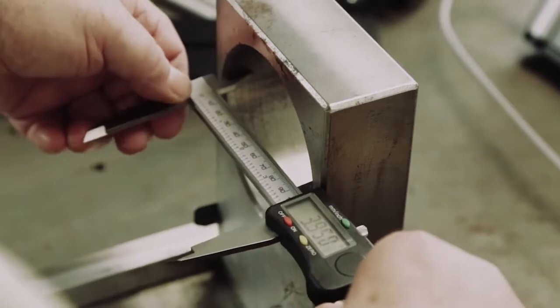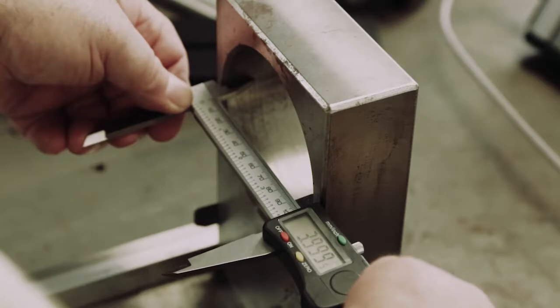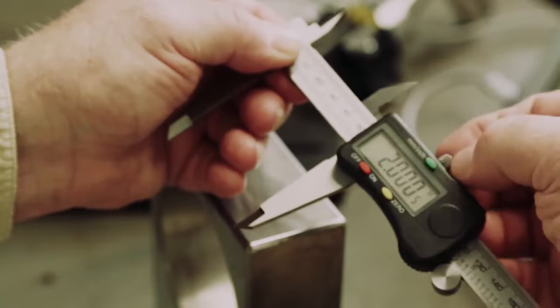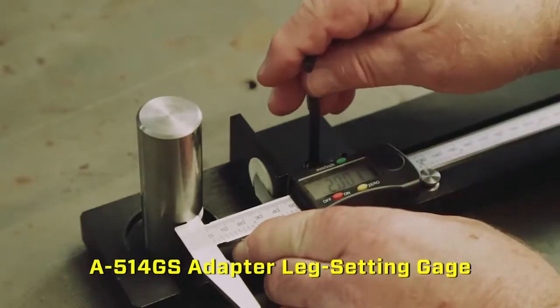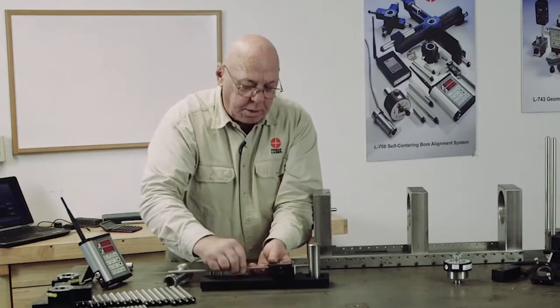I need to know what size this bore is. This bore is four inches, so I'm going to set this at half of that, or two inches. I'm going to bring this in, set this dimension at two inches, and then tighten the set screw. So I know my legs are all set at the same length.